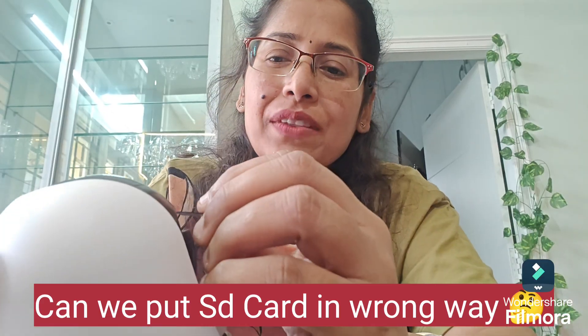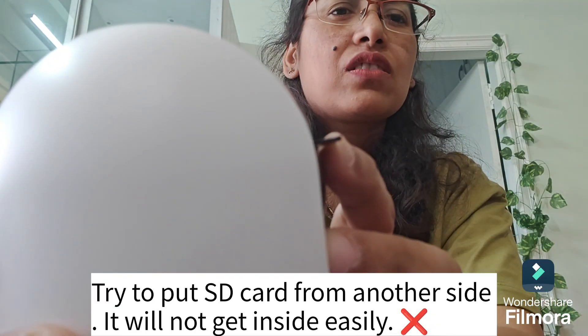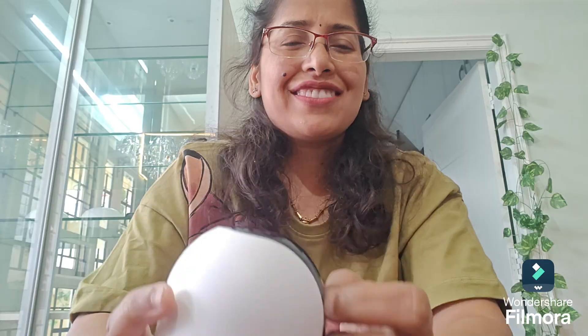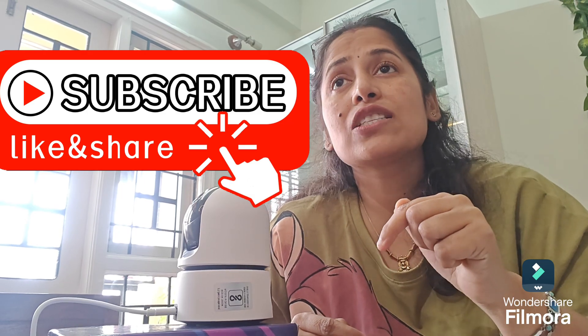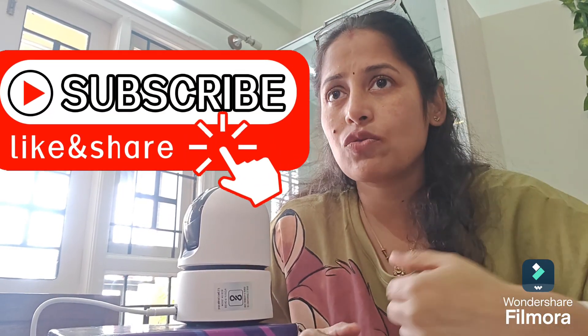I have inserted it in a different manner — see, it's not going inside. It will not go inside. So this is how you can tell the correct orientation and insert your SD card in a very simple manner. Thanks for watching! If you have any queries, please like and subscribe and write in the comment section — I'll create my next video based on that.